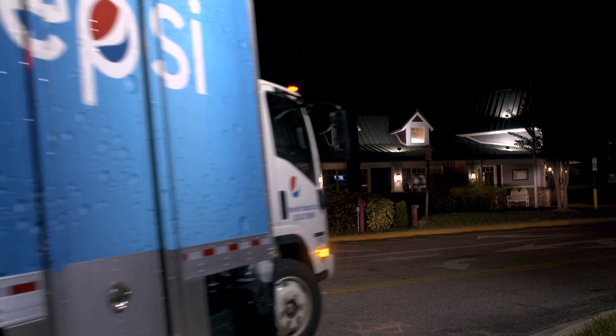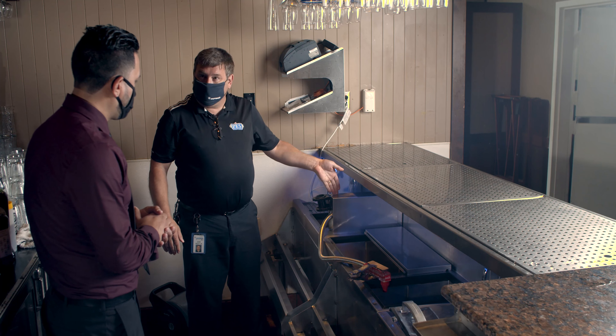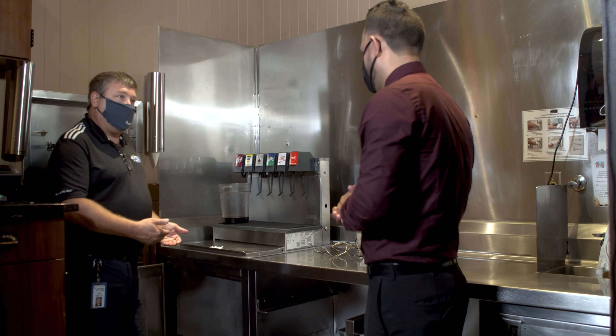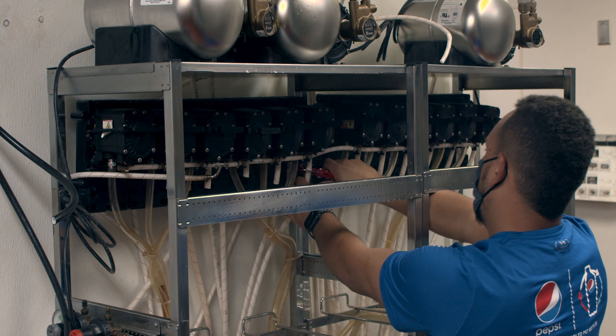Let me walk you through a typical Pepsi install. One of the most important things in changing over to Pepsi Cola is to make sure that we have a proper survey completed. This makes sure that we have all the equipment ordered, all the product set, and that any facility's work is completed prior to us installing it.